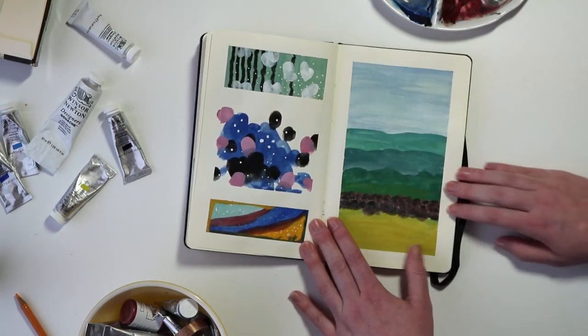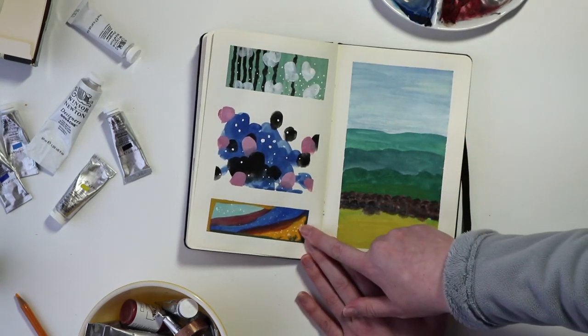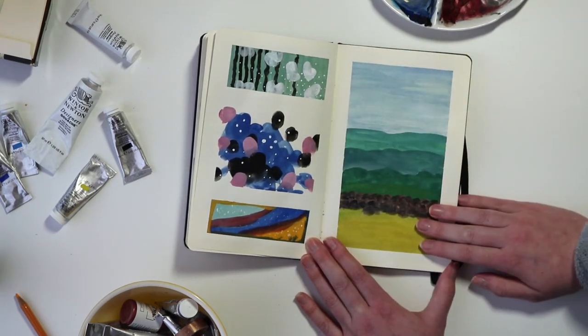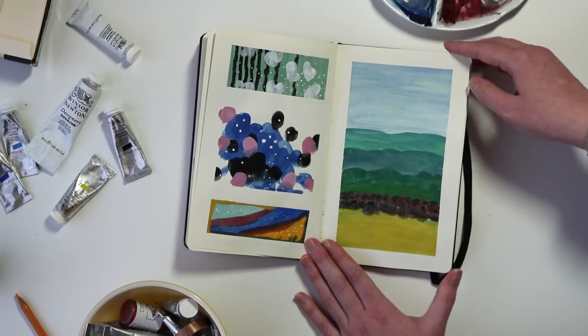One night my partner and I were sitting down and he made this little swoopy abstract landscape, and I just sort of played around with some colors. We were just having fun experimenting with the paints.